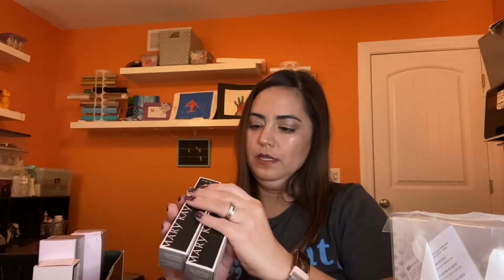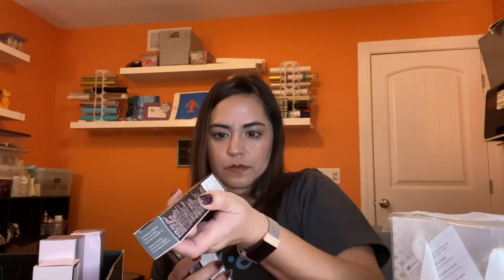Then you get all the colors of the rainbow of the CC cream. I love it — it's a medium to full coverage cream corrector, kind of like a foundation, and it's amazing. The colors included are: light to medium, very deep, very light, deep, and medium to deep. I'm usually medium to deep in summer and light to medium in winter since I get less sun.